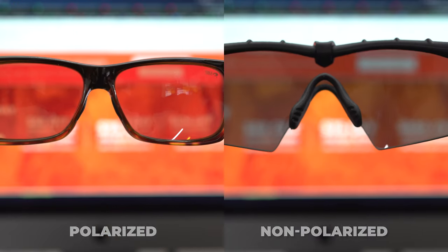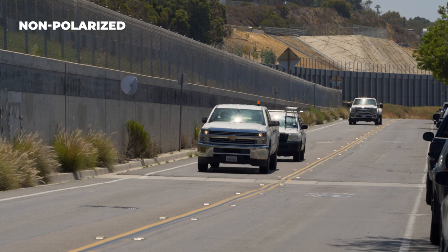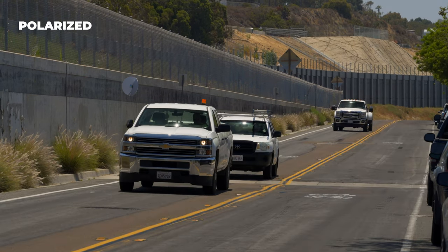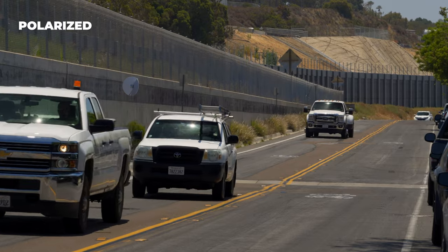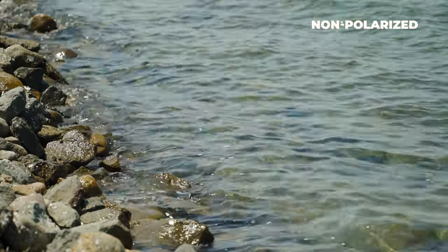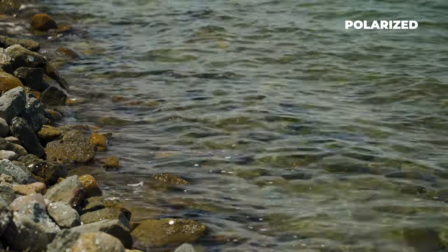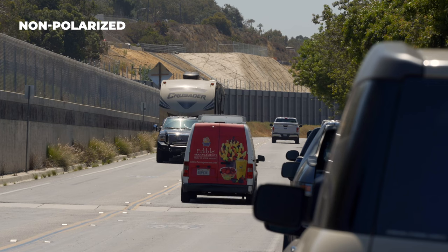There is another option. Go outside on a bright sunny day and look through the lenses the same way at the asphalt, then rotate them 90 degrees. You should notice that the asphalt gets darker or lighter. Also, you can do a windshield or water — anywhere that glare is bouncing off. You should notice a difference when you rotate 90 degrees because it's going to be letting that glare through the lens.